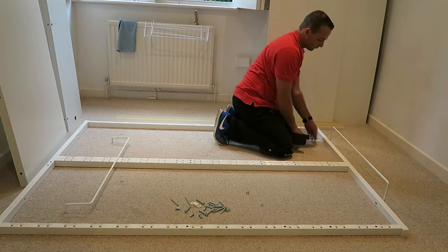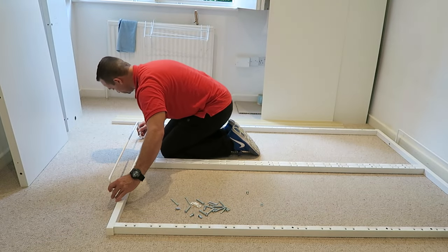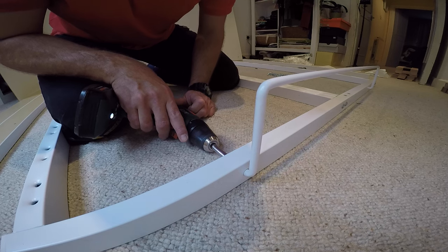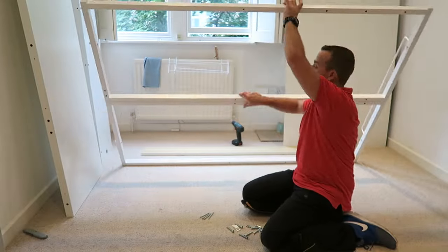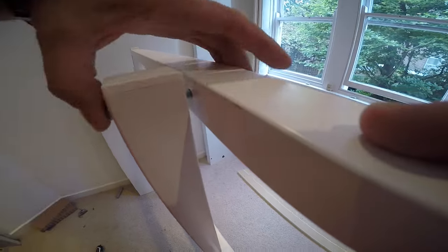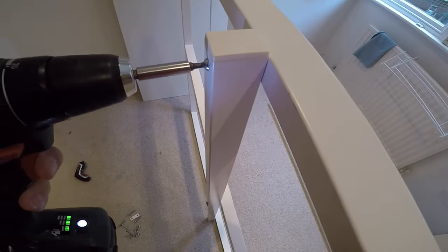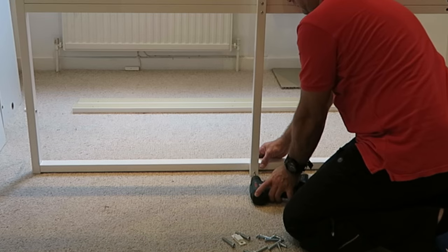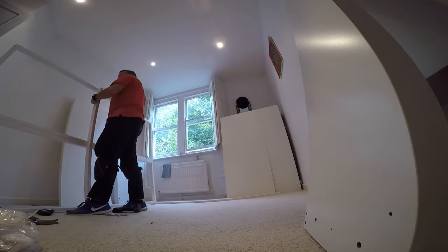This is gonna be the supporting part for the mattress, so once you open the bed the mattress won't slide down. One screw on each side, exactly the same on the other side. Find the right holes and one screw securing on each side. In the middle we're gonna have a support joining screws and supporting rail — four screws, one on the top, two on the middle, exactly the same, and one on the bottom. The frame is done.